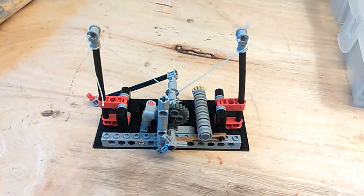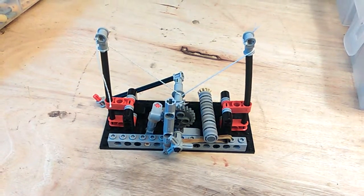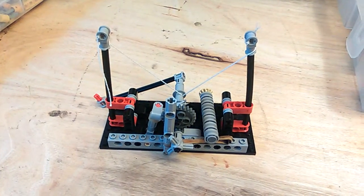Hello guys, Lego Freak 518 signing in, and today I'll be showing Leonardo Da Vinci's Leaf Spring Catapult. I got this idea from Saro's Lego Technic Den.